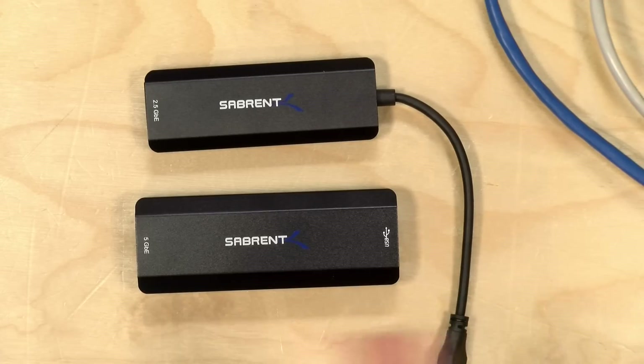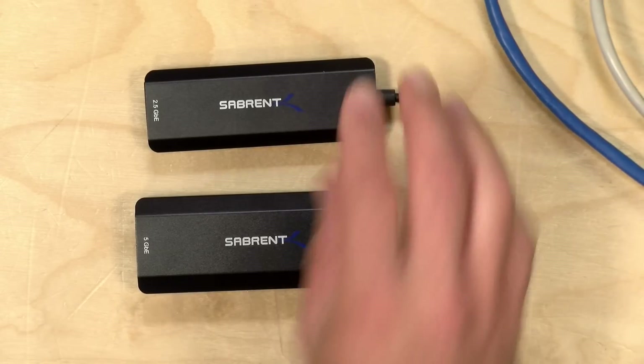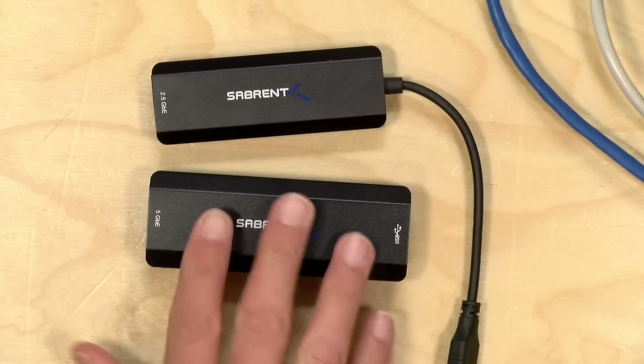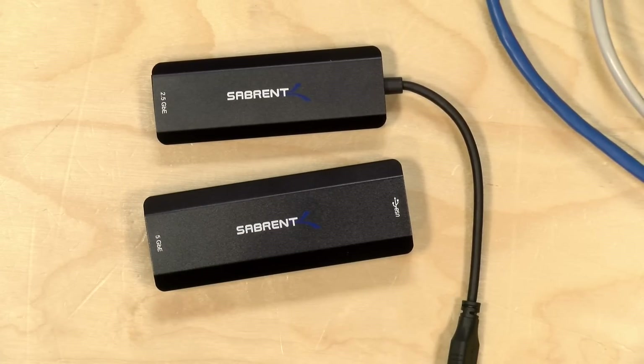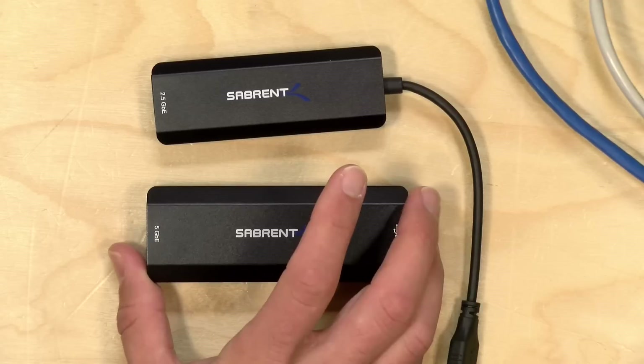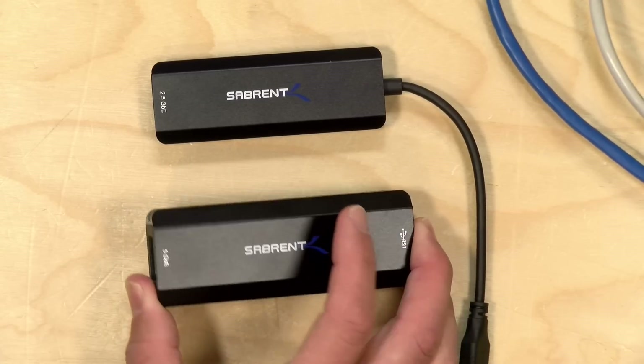Hey everybody, it's Lon Seidman and we're taking a look today at two USB Ethernet devices from Sabrent that deliver greater than gigabit speeds. We have a two and a half gigabit adapter and a five gigabit adapter. I cannot recommend the five gigabit at this point. In the interest of full disclosure, these came in free of charge through the Amazon Vine program. All opinions are my own — nobody is paying for this review. So let's get into it and see how these devices work.